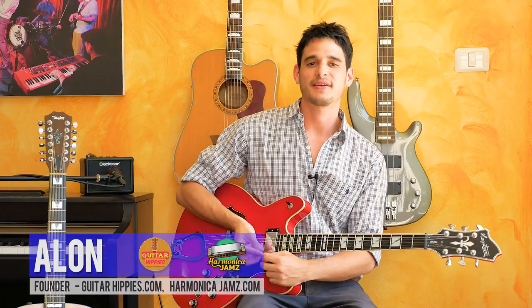Hello everybody, Alon from GuitarHippies.com here. I'm very excited for you to join this really cool course for guitar beginners, where I'm going to share all of my knowledge that I learned throughout the years — things I just wish somebody had told me in the beginning.